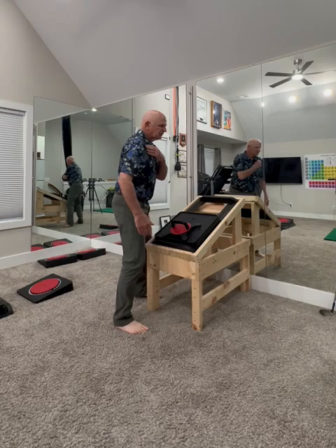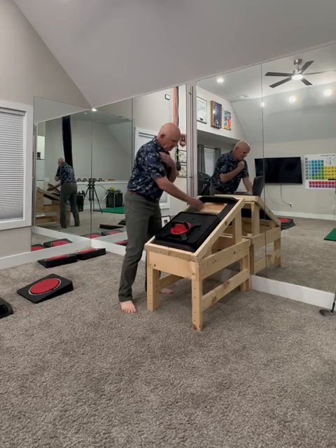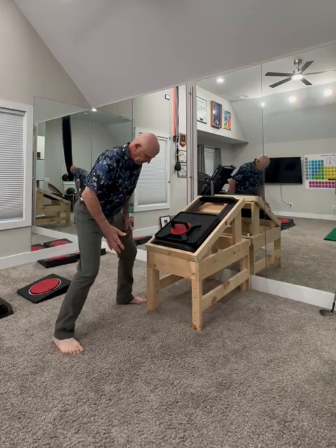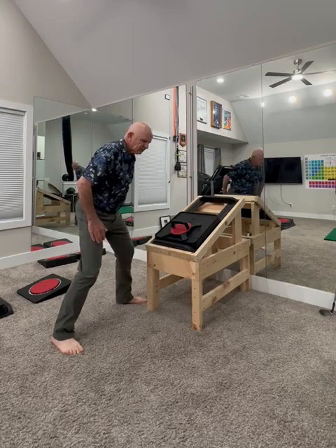The key to this is putting yourself in an athletic stance with the middle of your shoulder positioned right to the middle of the handle in the middle of the LAS. You can see I'm a little bit staggered in my stance.